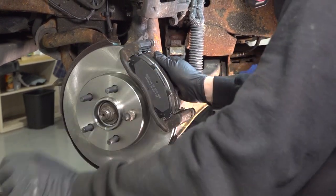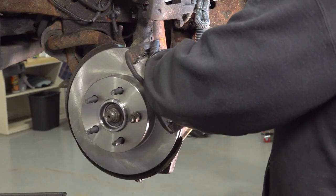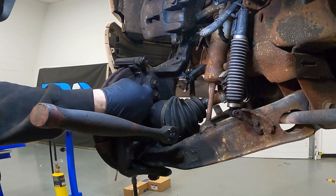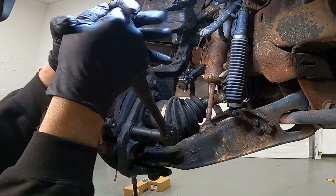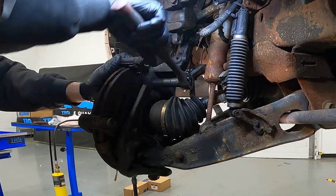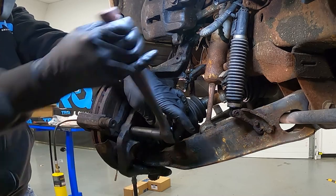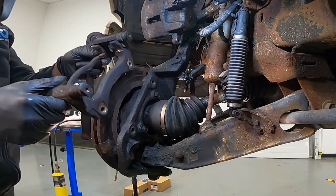I'm going to remove your brake pads. Using our 15mm socket, I'm going to loosen and remove the bolt here — there's one up top here for our brake caliper bracket. I'm going to remove those bolts, take your brake caliper bracket, and set that aside.